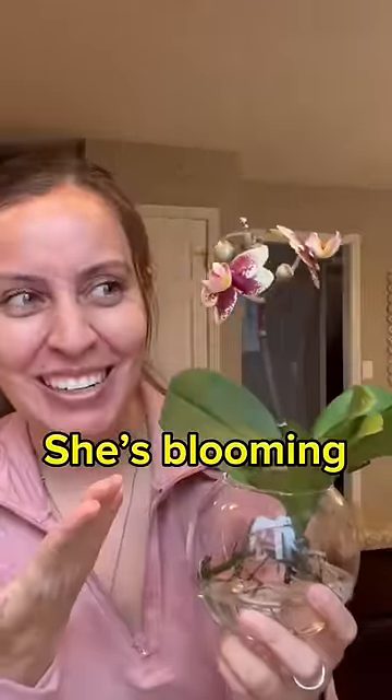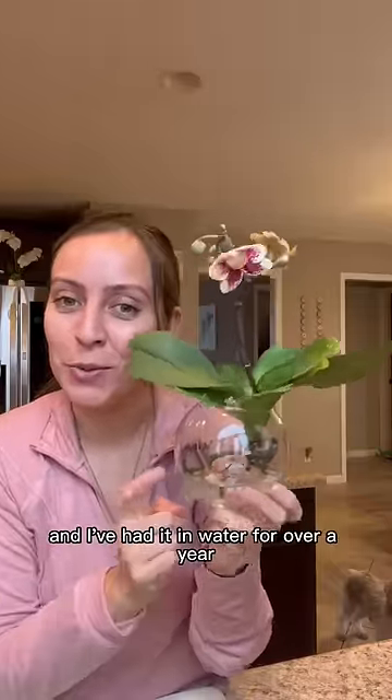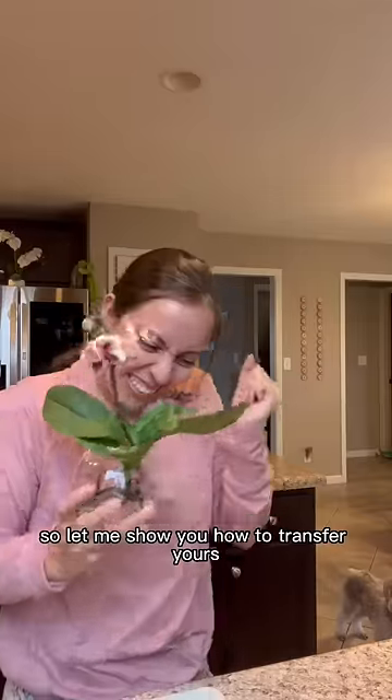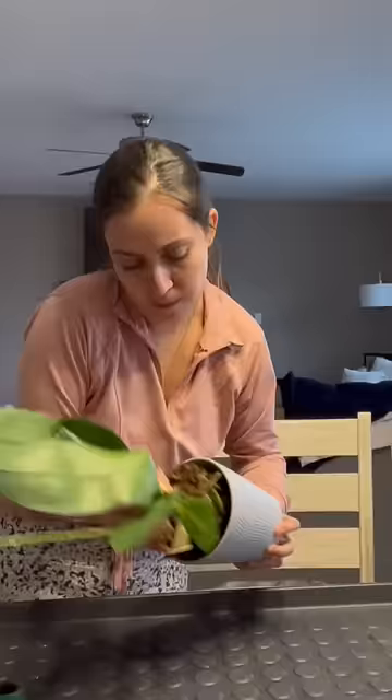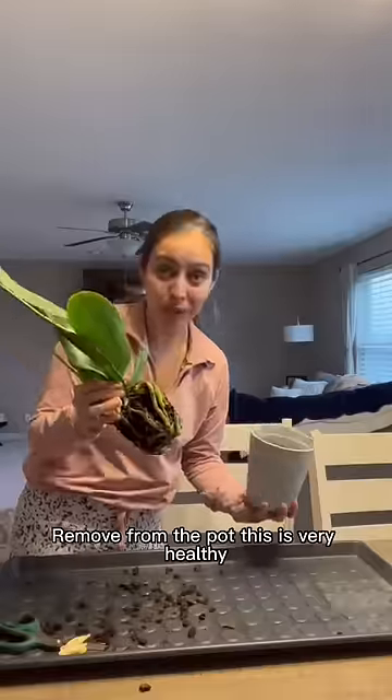My orchid is blooming and I've had it in water for over a year. Let me show you how to transfer yours. First step: get an orchid, remove the stakes, and move it from the pot.